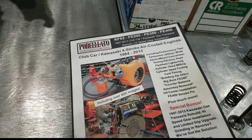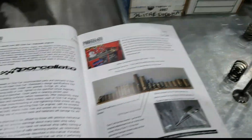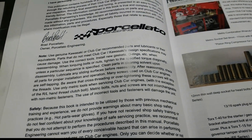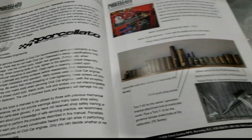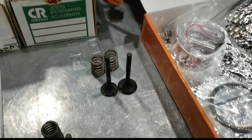In my Club Car Kawasaki four-stroke air-cooled engine book, 84 through 13, I do mention to use the OEM parts — Kawasaki OEM or Club Car recommended parts whenever possible. That's getting tough; a lot of this stuff is unobtainium these days.